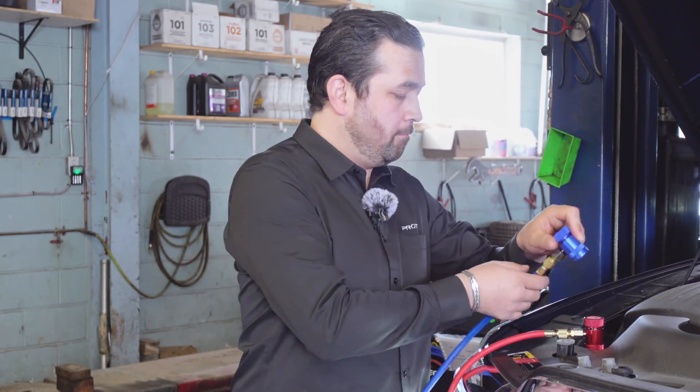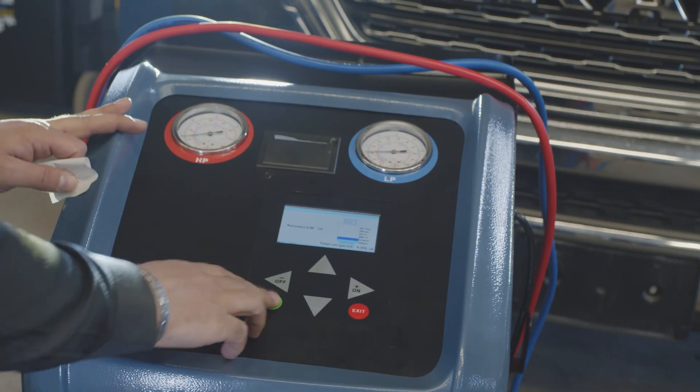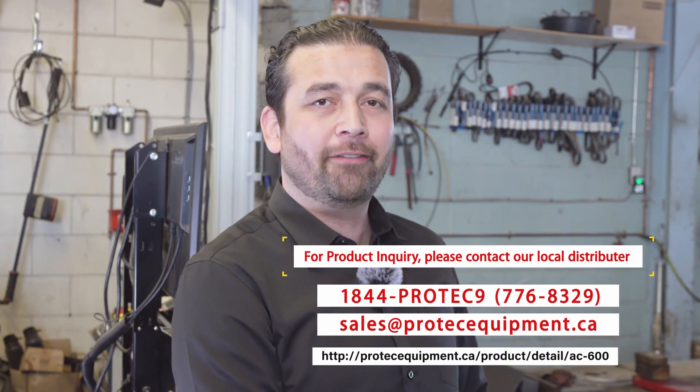Now we're going to disconnect both lines. After you've disconnected from the vehicle, make sure you do a recovery on the lines to purge the hoses of any leftover Freon.